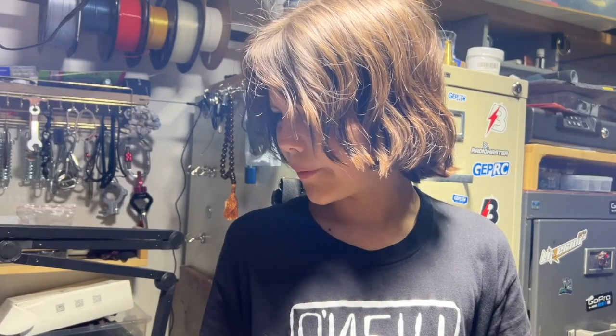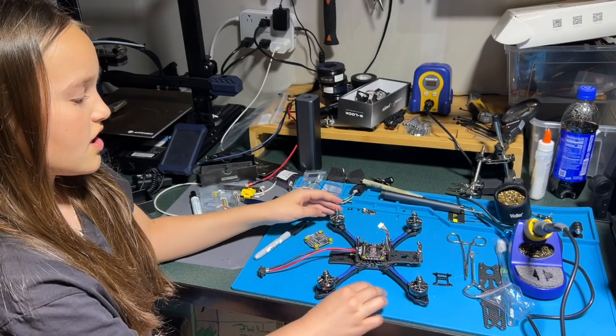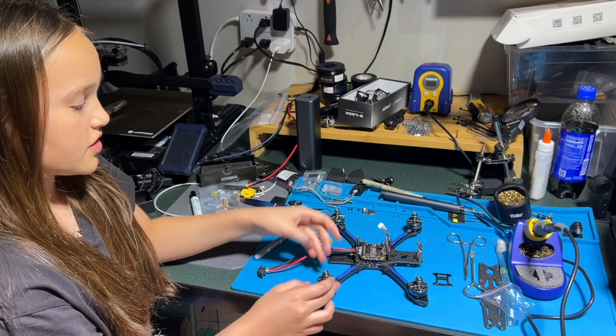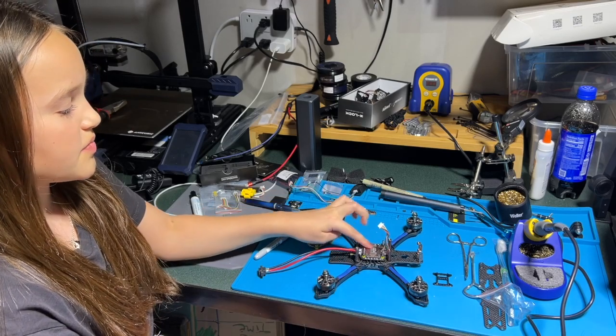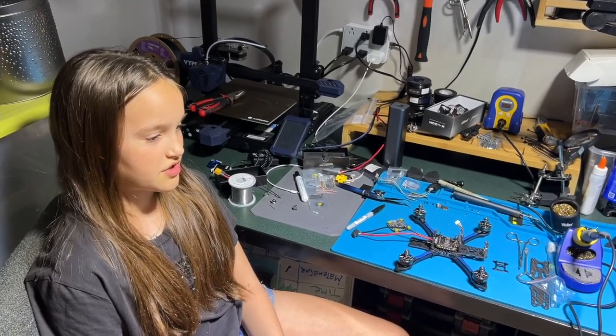So what is this drone made of? These are the main parts of a drone. This is the frame right here. These are the motors. This is the speed controller, and this is the flight controller. So, that's all the drone is made up of? No, there's still some more parts to it.